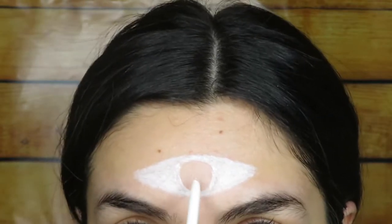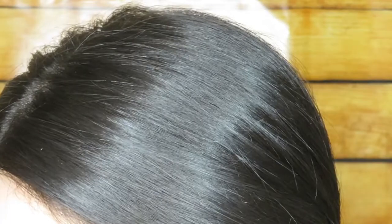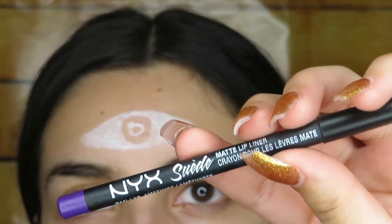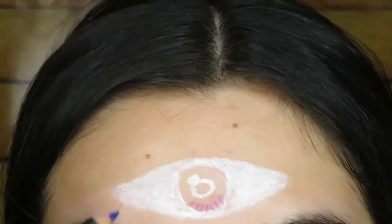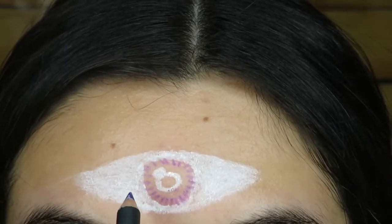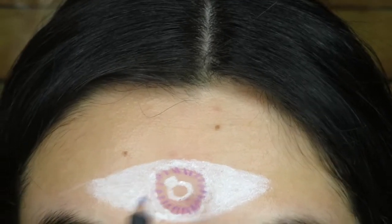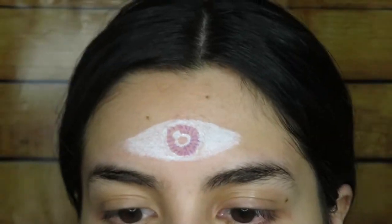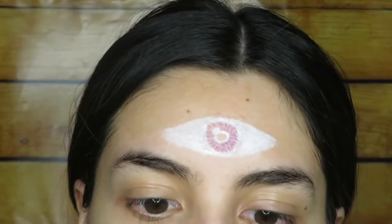Next I'm going to draw another circle right in the middle, a really small circle like this. Then I'm going to go in with the NYX lip liner in Amethyst and just start doing little lines all around. So now I'm going to do those little lines again on the outside of the smaller circle. Next I'm just going to fill in that inside there with black — I'm using the Maybelline Unstoppable eyeliner.